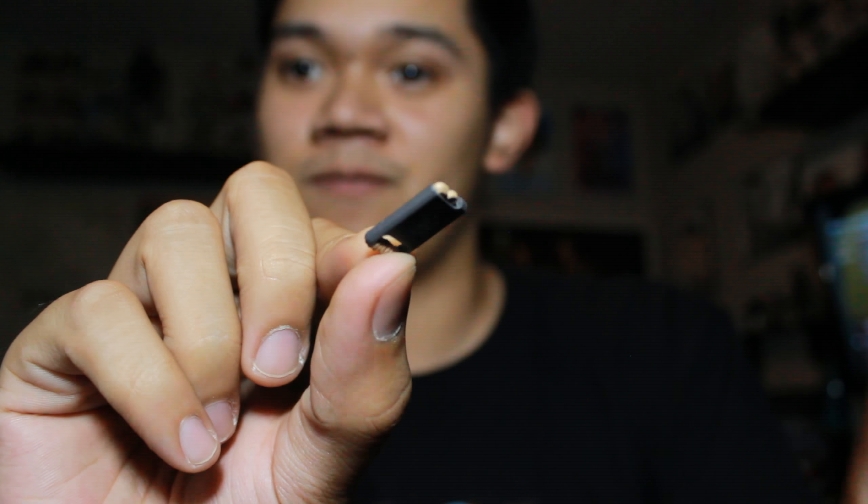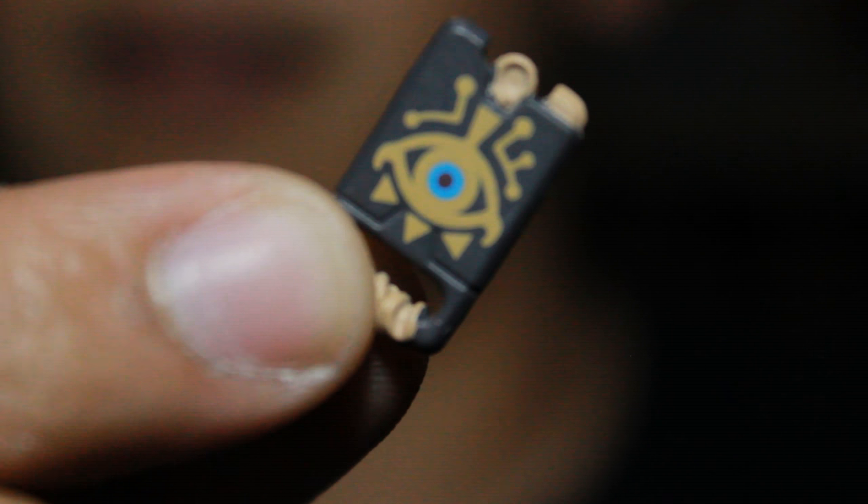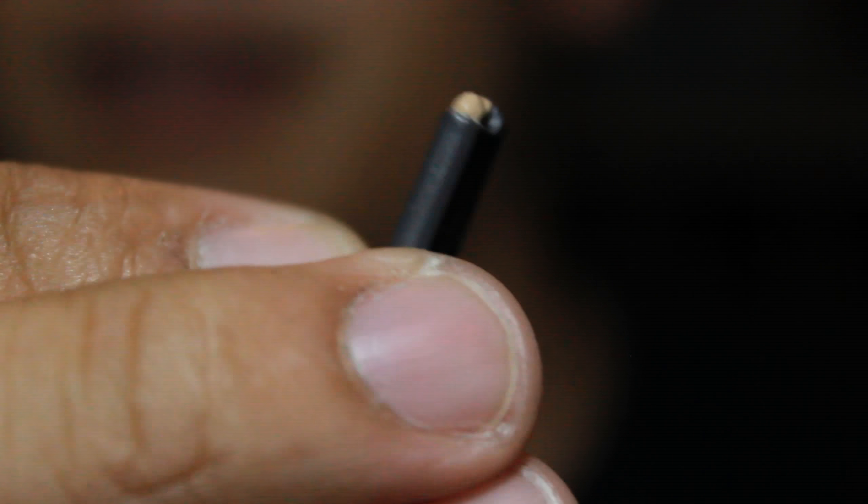I'm going to do a close up of the accessories it comes with. Of course it comes with the Breath of the Wild Sheikah Slate. It looks good — look at that. You know how tiny it is? No bigger than the size of my thumbnail.